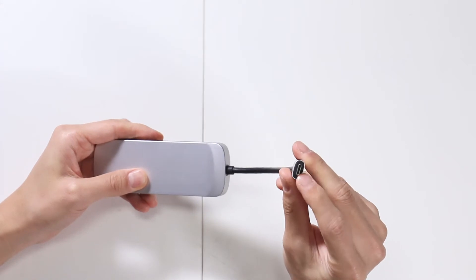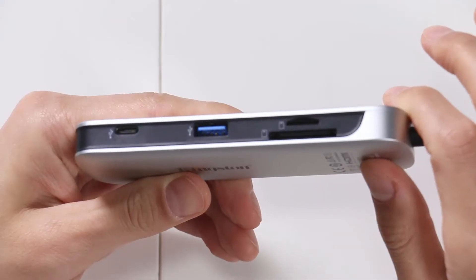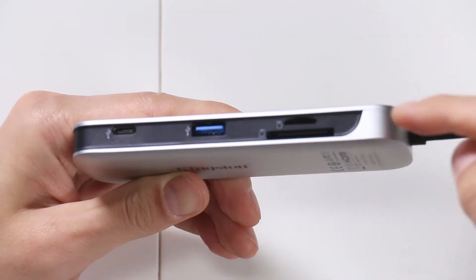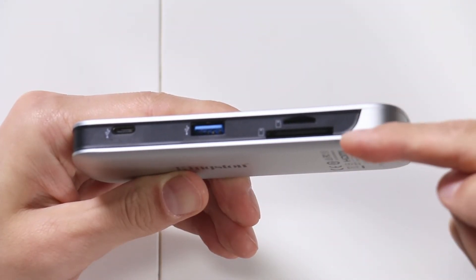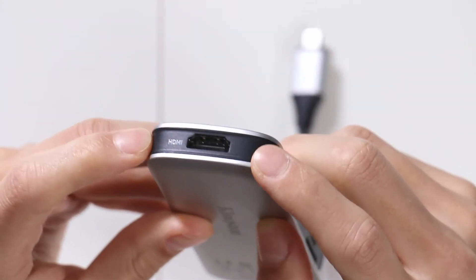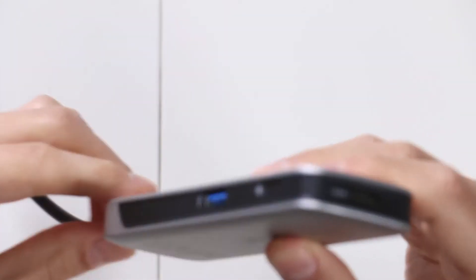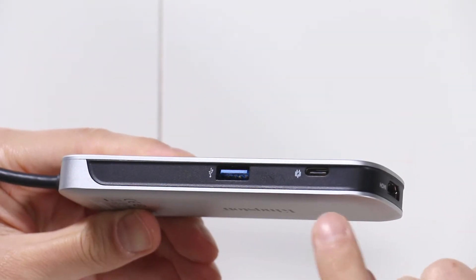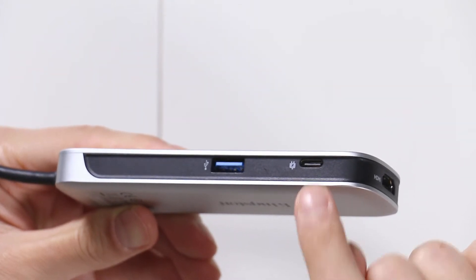There's a USB-C port at the end of it there. A closer look at the ports reveals one USB-C, USB-A, micro SD, and a regular sized SD card. Right on top you have HDMI. And on the other side, you have another USB-A and a power plug-in USB-C port.